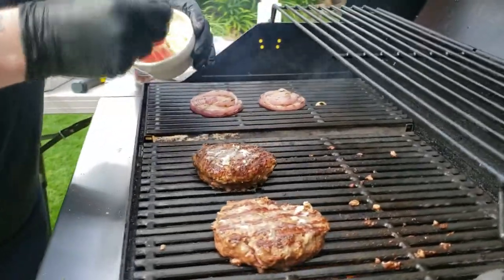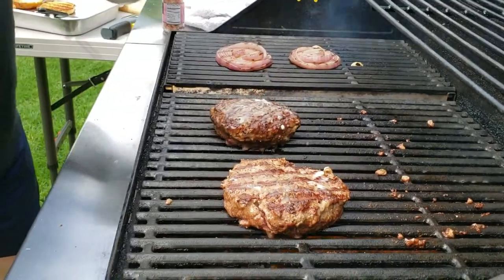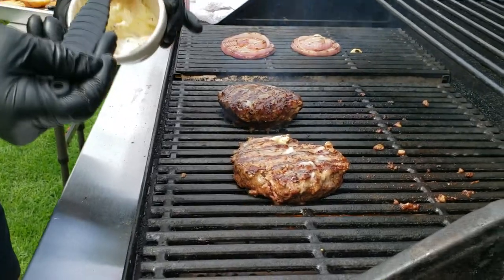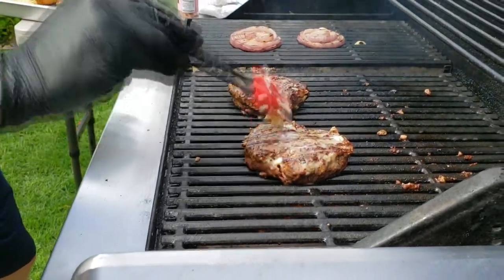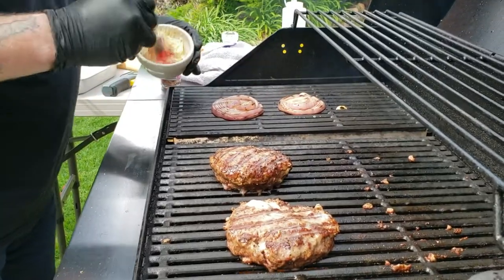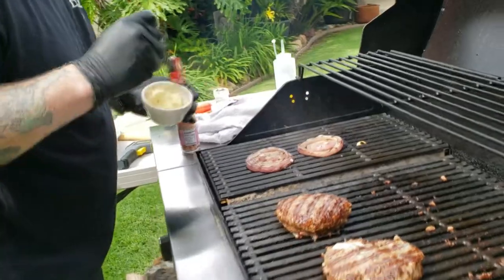Once you flip it, start getting a little bit of that butter on there. Don't worry about spreading some of that seasoning off — it's all right. Just get it on there. And why not — a little bit of butter on the onions too. I want to keep my onions nice and moist. They're looking pretty good, so I'm thinking I'm taking these things off here soon.